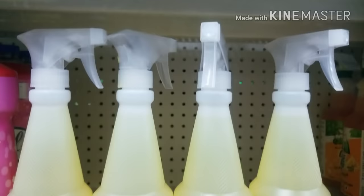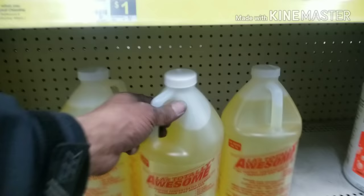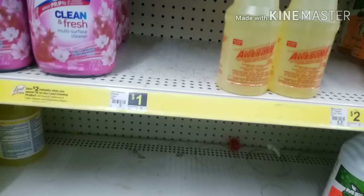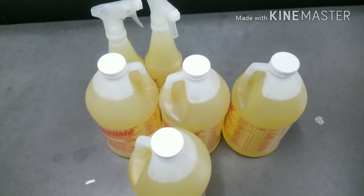It's three dollars for the 64-ounce size, so since this is a big vehicle I'm going to go ahead and get a few — I've got a few more projects I need to do. So that's three, six, nine, twelve dollars right there, and I've got plenty of spray bottles but I'm going to get two. So that's thirteen, fourteen dollars worth of cleaner, and we're going to take this cleaner and clean that van.